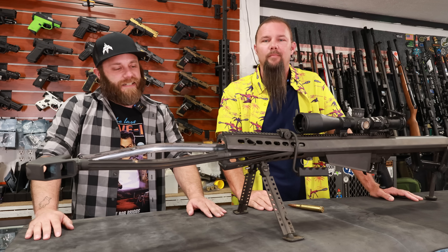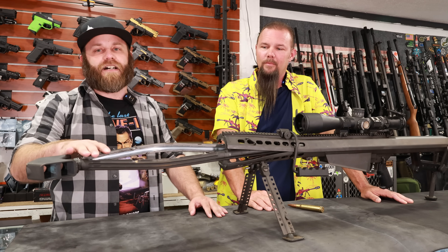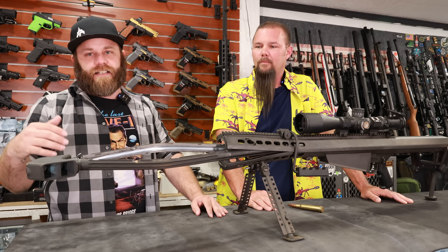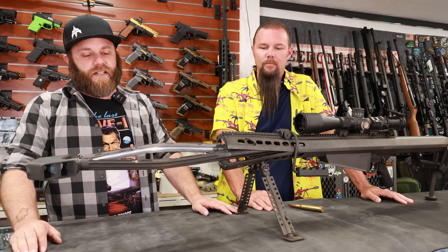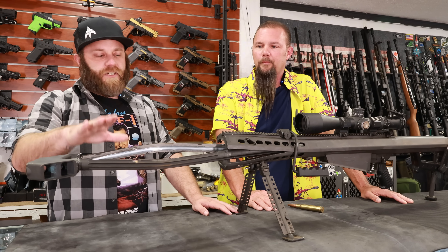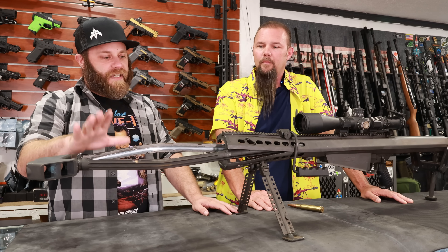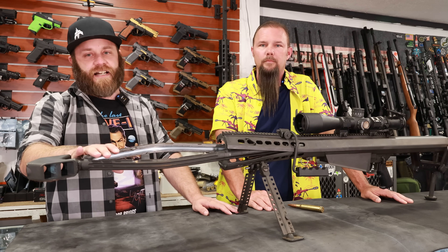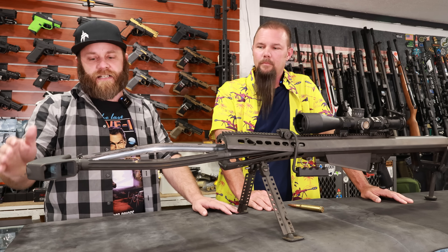Two disclaimers to start. First, this is not a Barrett issue. A lot of comments have been talking about the quality of this gun, saying how bad it is, and that couldn't be further from the truth. This was a user error — we knew it going into this. The quality of this gun is immaculate. We've shot this thing hundreds of times with zero issues throughout all the range days we've taken it to over the years.